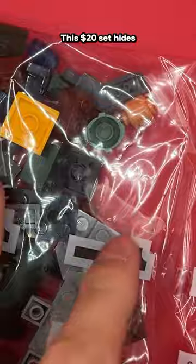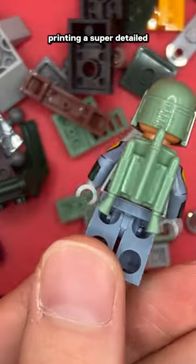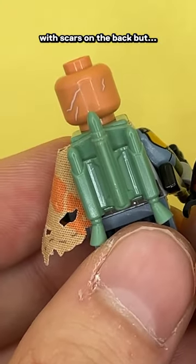75369 contains one of the greatest Star Wars figures of all time. This $20 set hides the most recent, updated version of Boba Fett. They nailed the arm printing, a super detailed 360 degree face print with scars on the back, but no cape.